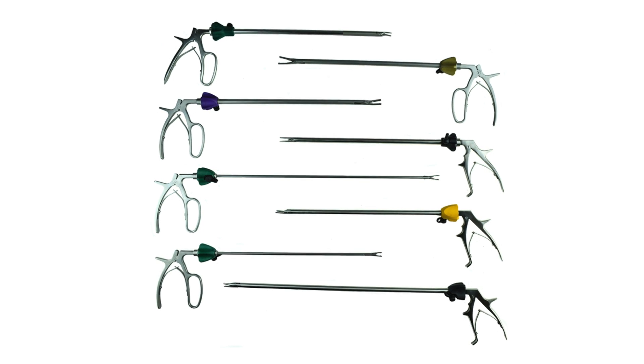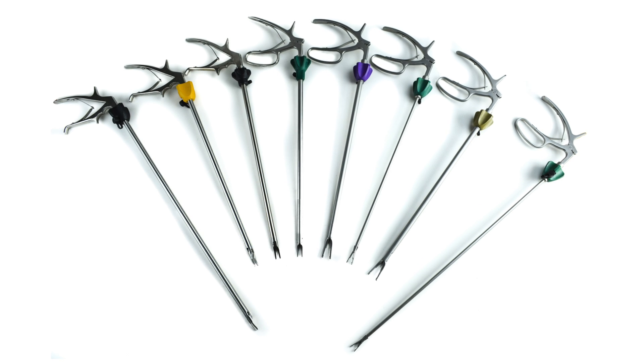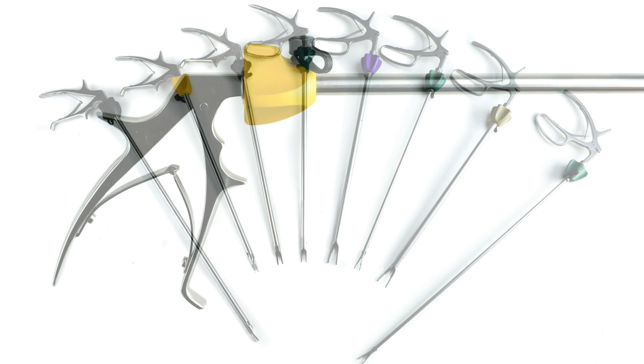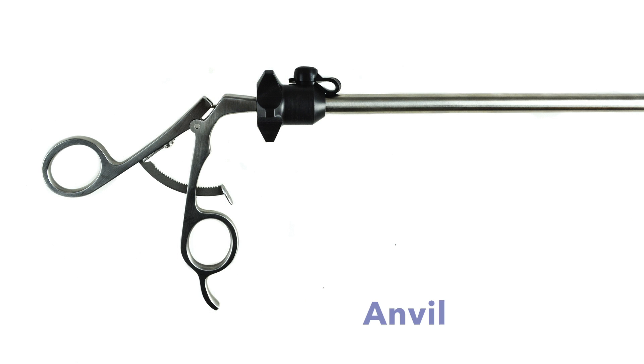Welcome to AED's Feature of the Month, where we showcase our high quality endoscopy products. This month we're featuring our line of reusable laparoscopic clip appliers: AED clip appliers designed for Ethicon and wet clip systems, Hemolock polymer clips, and the Anvil Clip Applier.